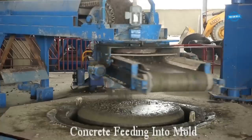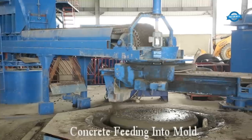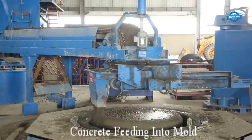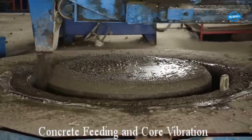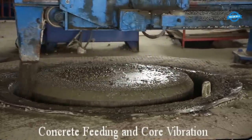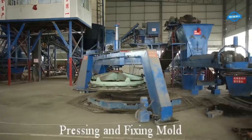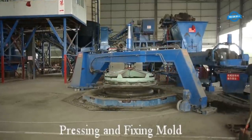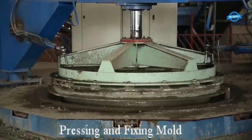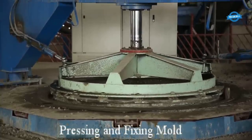To ensure proper compaction and uniform distribution of the concrete, core vibration is applied. After the concrete is properly compacted, the mold is pressed and fixed in position. Additional pressing and vibration are then applied to shape the concrete into a pipe, helping eliminate any remaining air voids and ensuring a smooth inner surface.